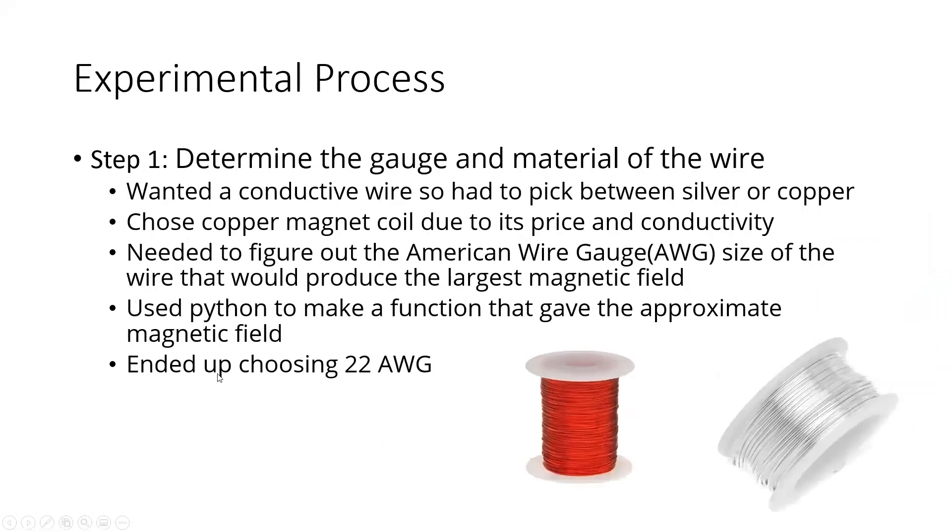For step one of the experimental process, I had to determine the gauge and material of the wire. I chose copper over silver due to its price and sufficient conductivity. I then needed to figure out the American Wire Gauge, or AWG, size, so I created a Python program that input all the wire sizes and output the best option, which was 22 AWG.